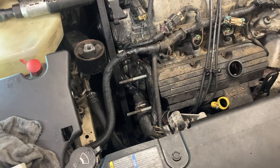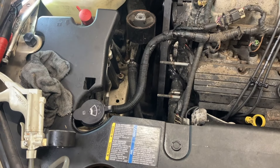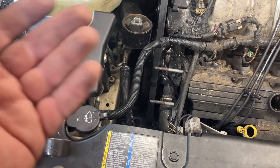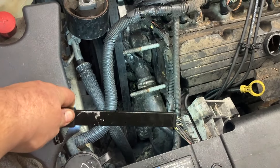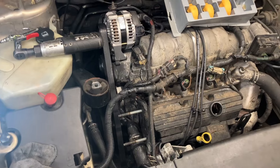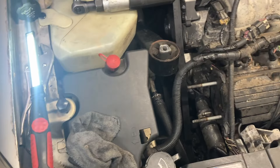We'll take our hose and put that on here. Now we'll pump her up — about 15 or 16 pounds there.